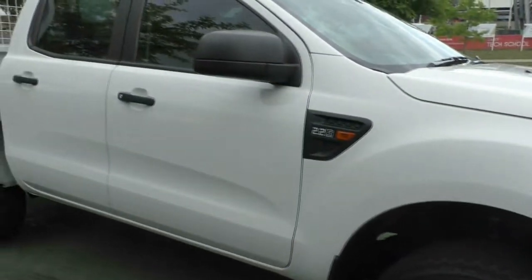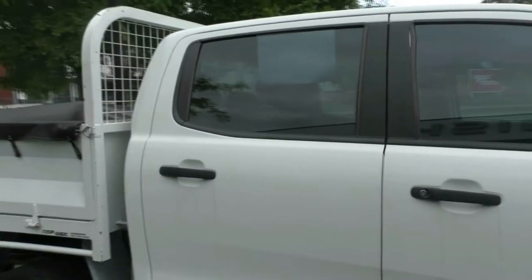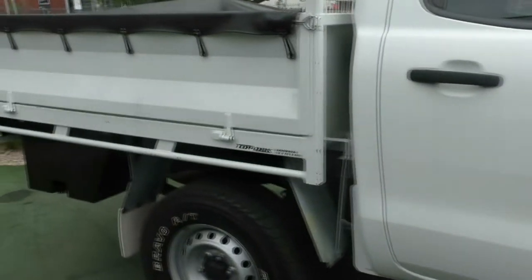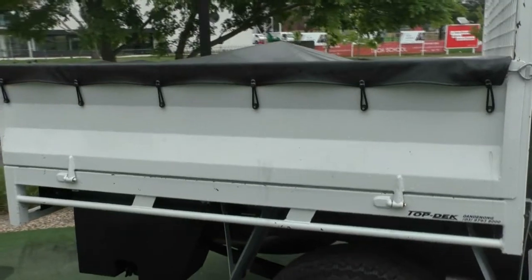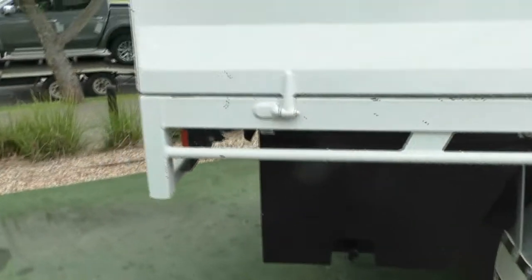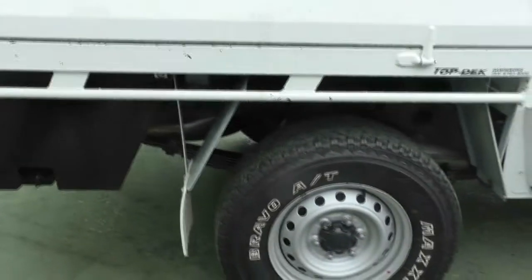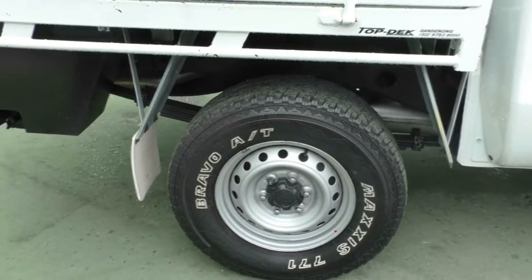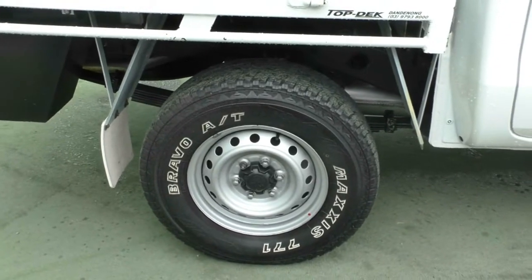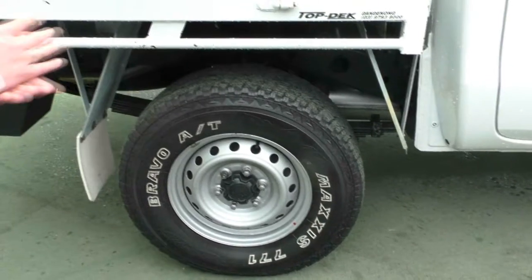It is a six-speed manual. Next to no scratches whatsoever on it. If we work down the back, Top Deck Dandenong has put a tray on this. It's also got a water tank in here and a soap compartment around the side as well, so you can wash your hands when you go out 4x4ing. It does also have the mud flaps as well, and the rear wheel — still got Bravos on it with a fair bit of tread left on that one as well.